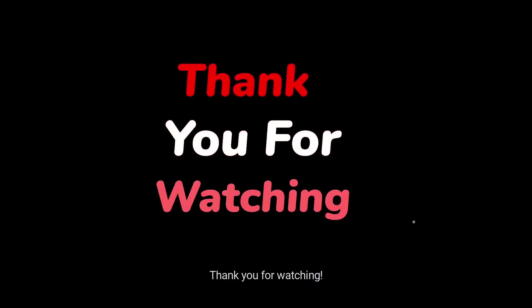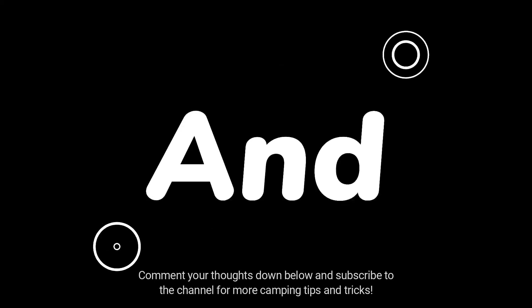Thank you for watching. I hope you liked the video. Comment your thoughts down below and subscribe to the channel for more camping tips and tricks.